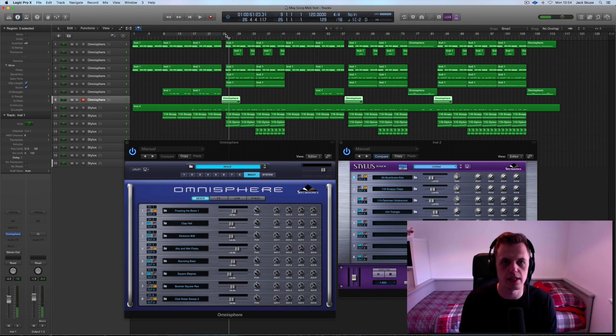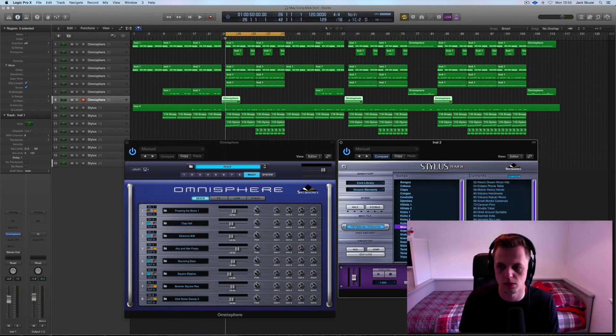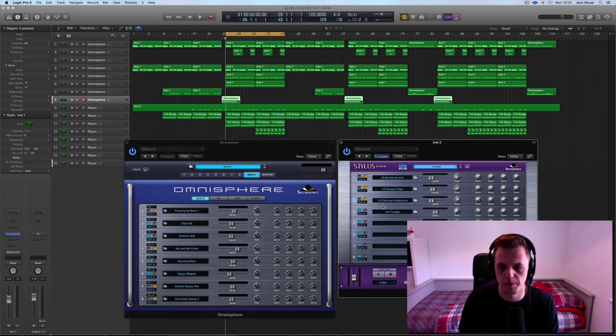Moving into the chorus, I use the same chords, but in this track I'm just going to build elements around the main idea. We have got, in Stylus, this percussion loop which sounds really cool. And then in context with everything else — I'll play it with the sweeper in there as well.